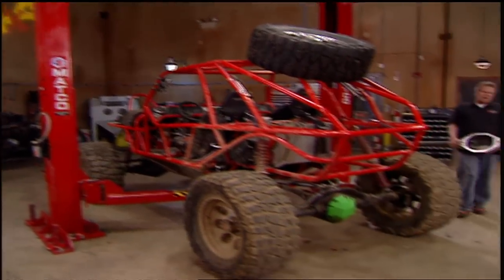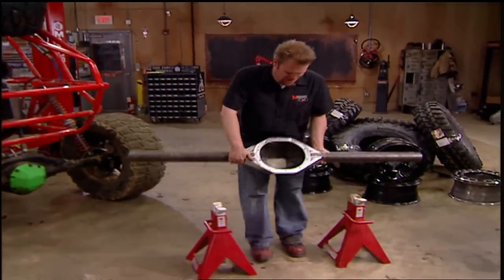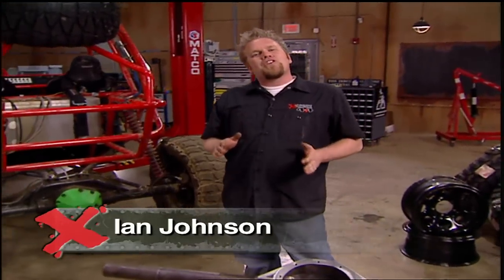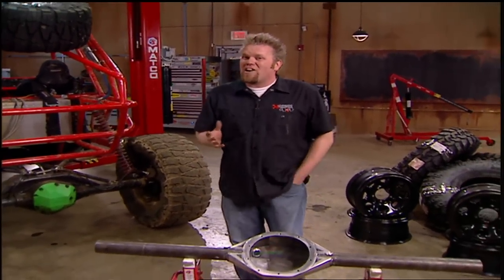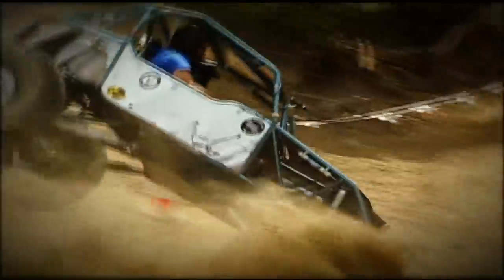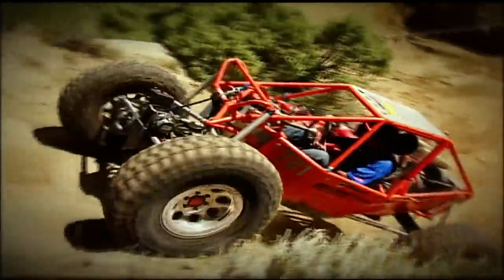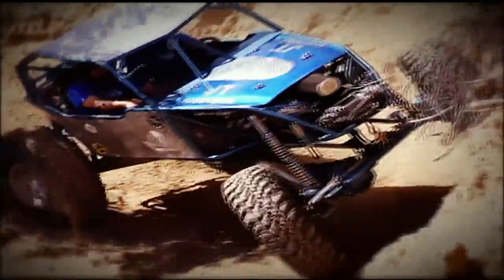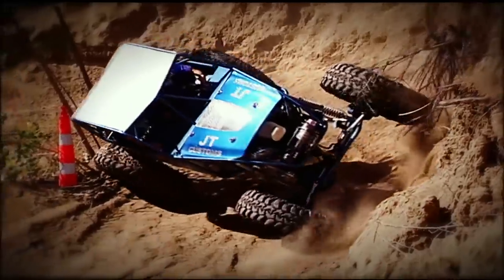Whether it's trail riding, competition rock crawling, short course racing, or even desert racing, the one constant in off-roading is the search for the ultimate part. We're looking for the perfect engine combination, bulletproof transmissions, bomb-proof transfer cases, and we're always on the lookout for stronger axles. To say that we push these parts to their limit is an understatement. Off-roading is probably the only motorsport that basically revolves around trying to break the unbreakable, all in order to tear it apart and build it bigger and better the next time.